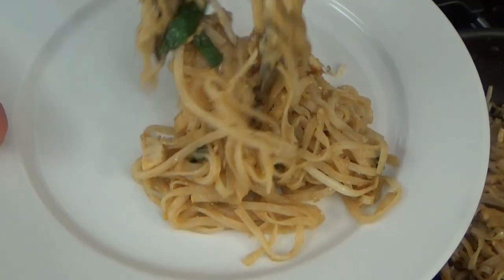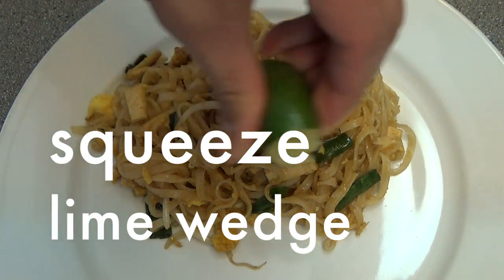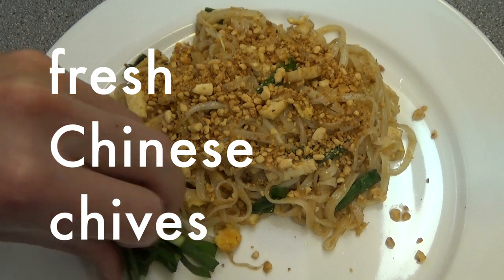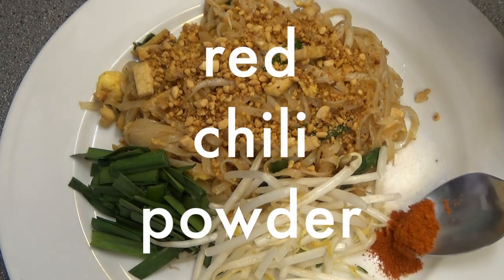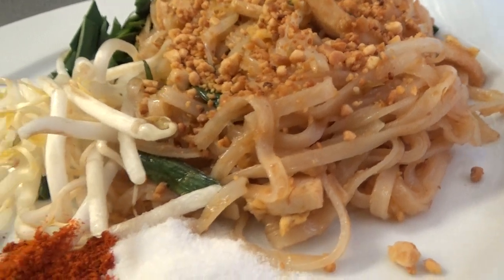Serve on a plate. Squeeze lime over the noodles, then add crushed peanuts, fresh Chinese chives, fresh bean sprouts, and add a little bit of sugar and chili powder. Be careful not to add too much. Now it's ready to eat!